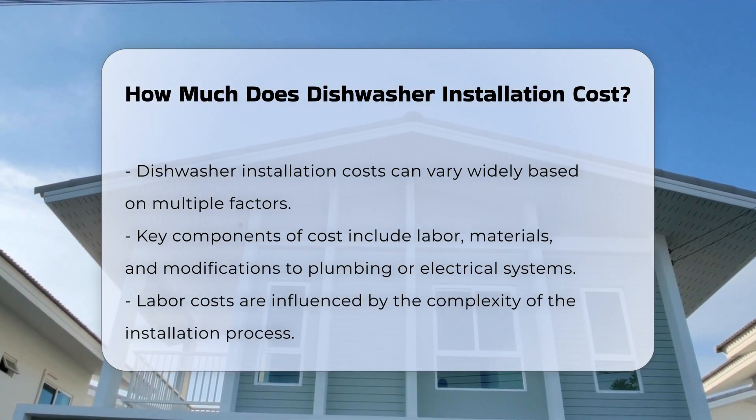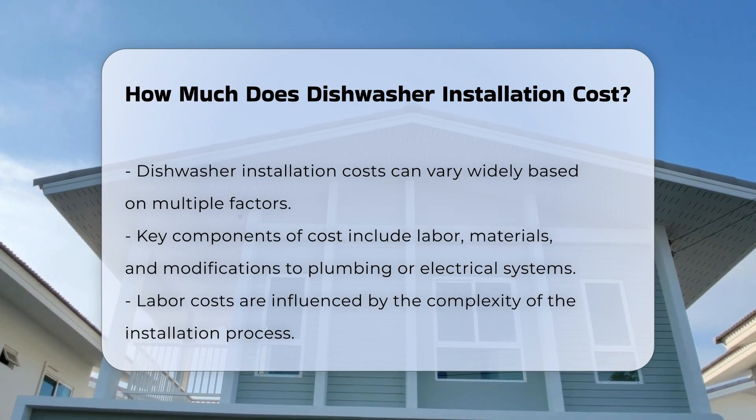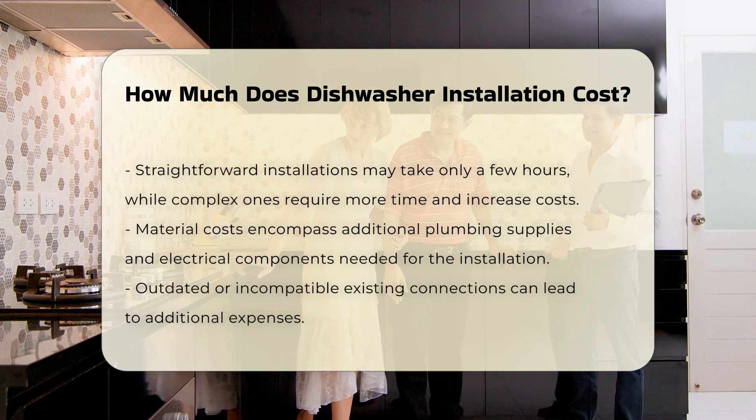Labor costs typically depend on the complexity of the installation. If the installation is straightforward, it may take a few hours. However, if modifications are needed, it could take longer, thus increasing labor costs.